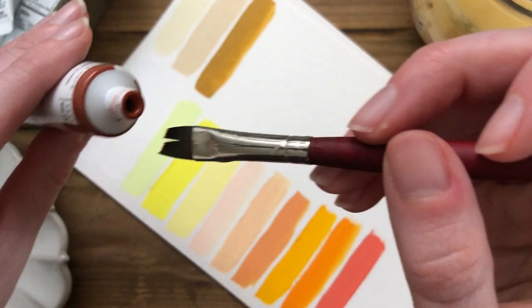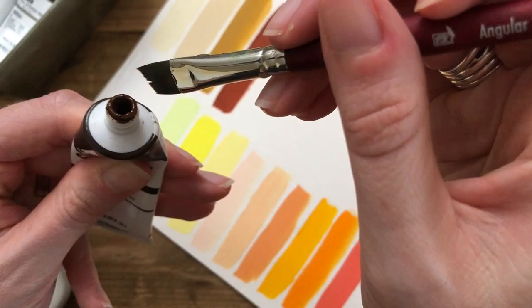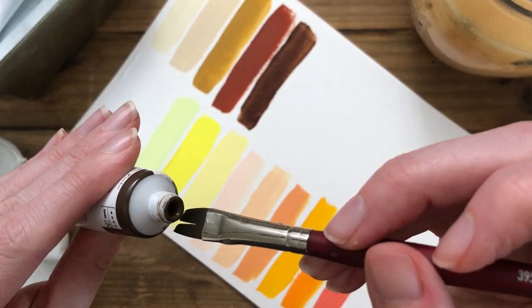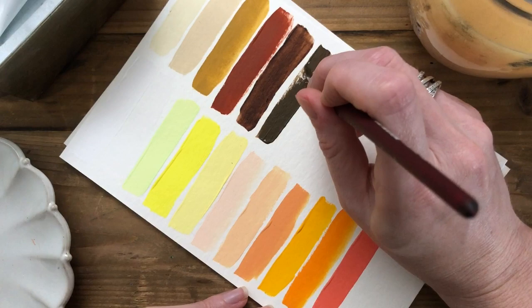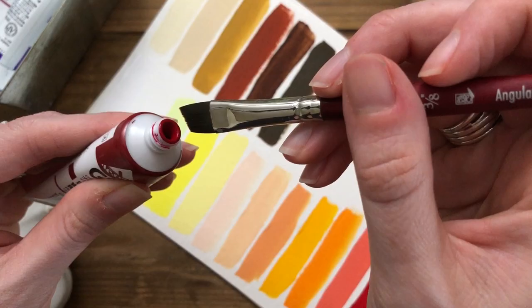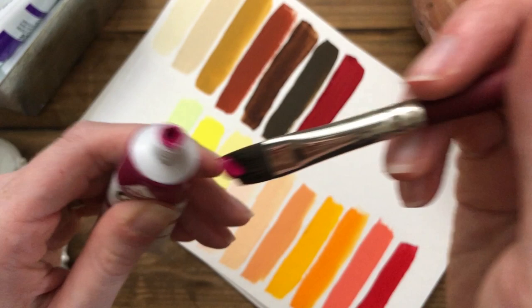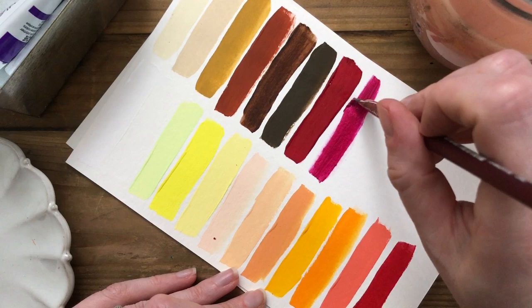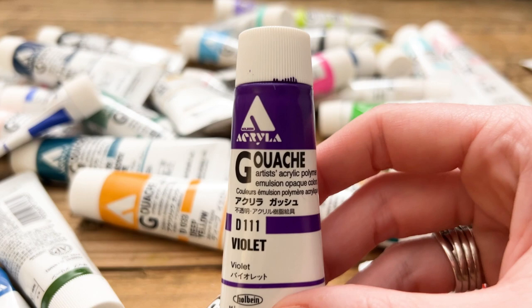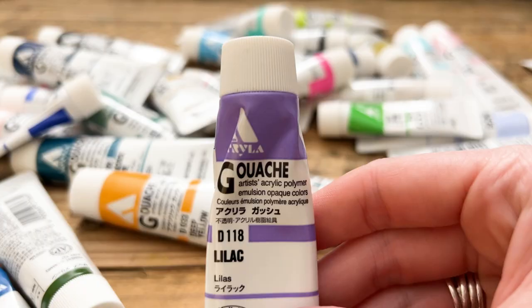Yellow ochre, burnt sienna, burnt umber, raw umber, carmine, green wine red, rose violet, red violet, violet, lilac, and scarlet.